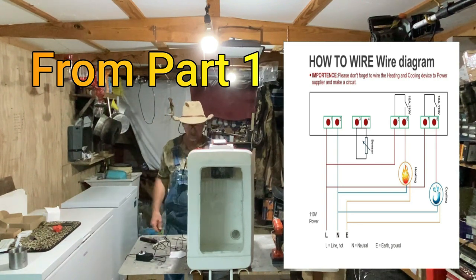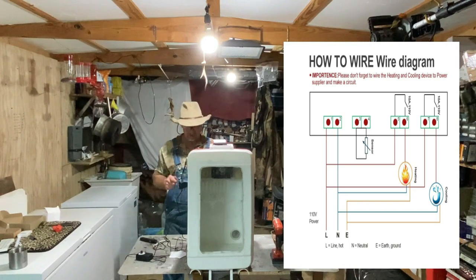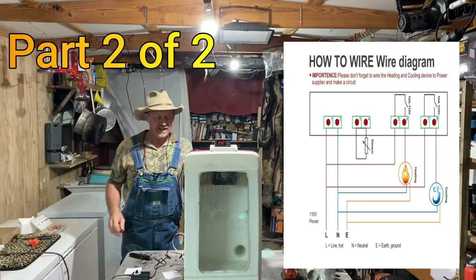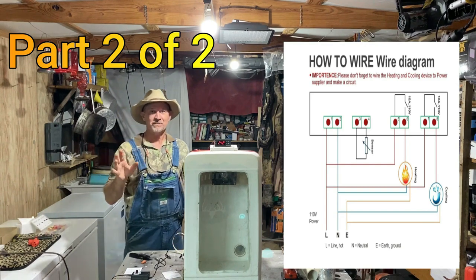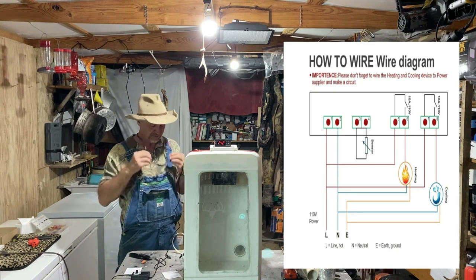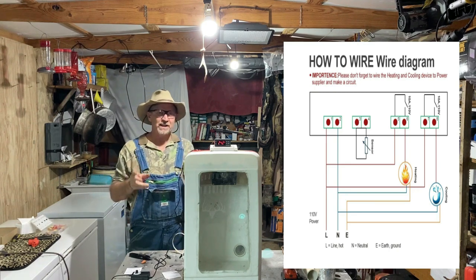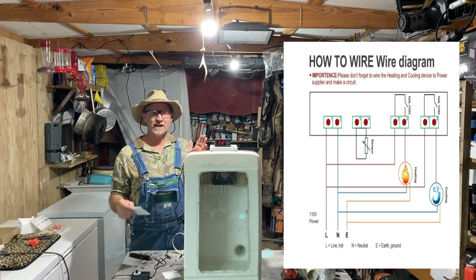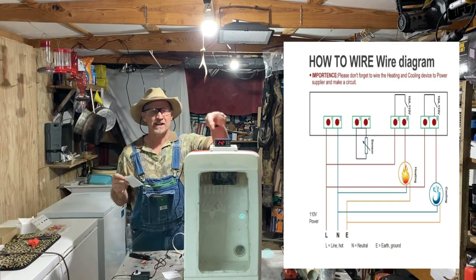I'm glad I stopped and turned the camera off to double check this before I plugged it up. I think I was telling y'all right, but even though I was telling y'all right, I didn't get it in the right slot on the back of this.